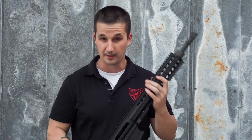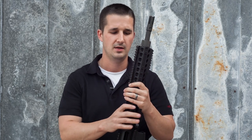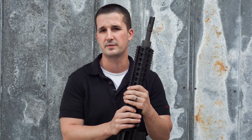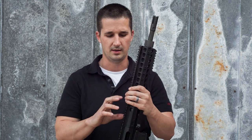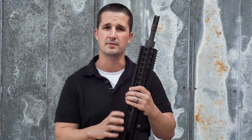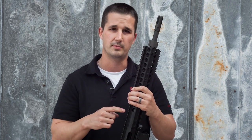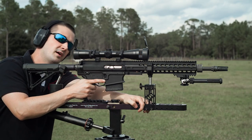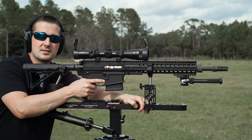We're going to throw an optic on this and get shooting. Based on feedback from the Paratus video, you guys wanted to see repeatability when we take the barrel on and off. So we're going to shoot a 100-yard group, take the barrel off, reinstall it, and shoot another group to show that it can maintain accuracy. We're going to be using the PFI 3 to 12 by 42 and send some rounds out to 400.